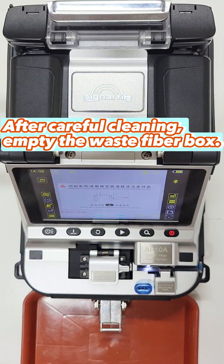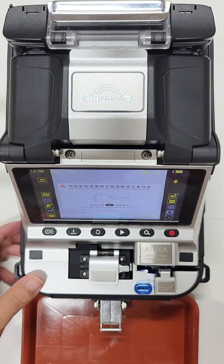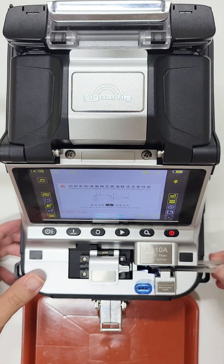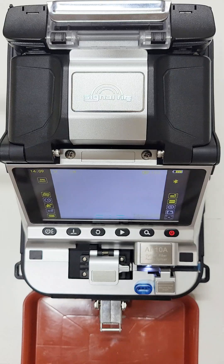After careful cleaning, empty the waste fibre box. Then press the Clean button to restore the cutter to working condition.